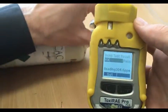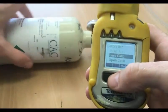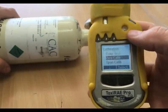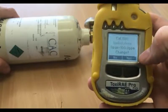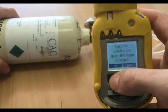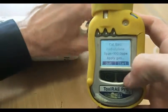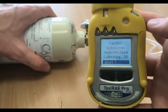Once it's passed, turn off the gas and it's ready to be used for the day. If it fails, scroll down to span calibrate — do not change the gas as we'll be using the 100 PPM. Open your regulator and then run it for 60 seconds.